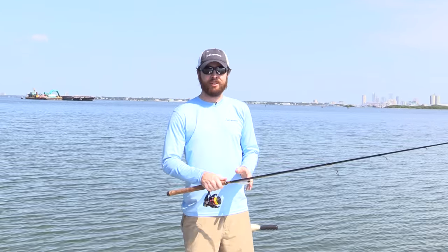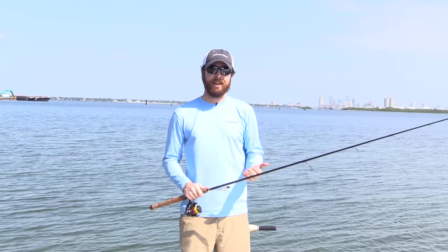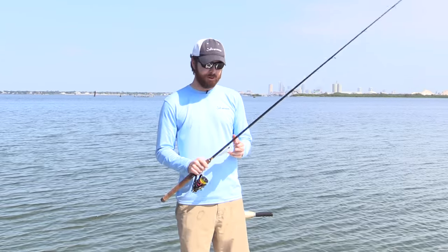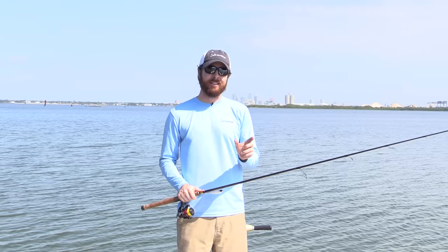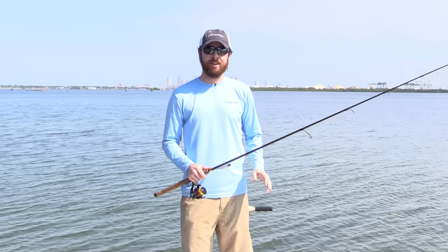For live bait fishing, this requires a lot of momentum, and many times you could possibly cast the bait off. So be careful with live bait. With artificial lures, it is by far the best way to cast, especially when you're doing really light soft plastic lures up in shallow water. There's no better way to really sling one out there with a ton of distance.